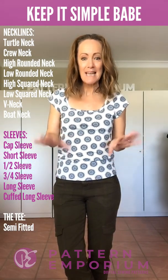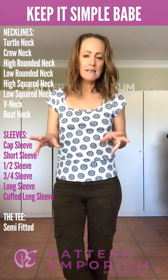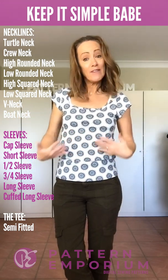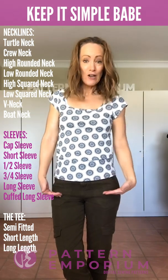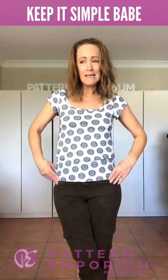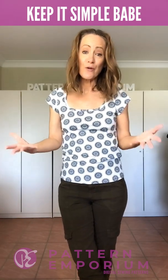Body fit wise, it's a semi-fitted tee — so it's not super tight. You can adjust it to suit your body; it's super easy just to take it in a tiny bit if you wanted to. And then there are two cutting lengths: the short length and a longer length. The short length is great if you just want it to sit on or just below your hips, and the longer length is great if you've got a long body or prefer that longer look.